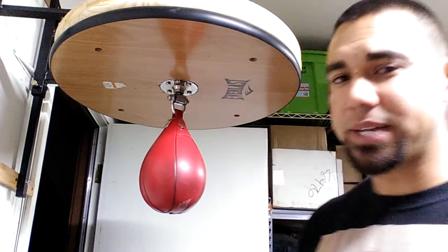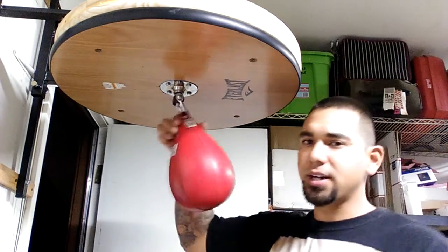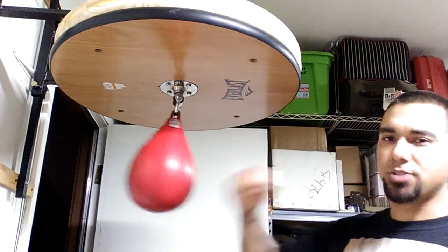Speed bag basics in the house — I'm still a beginner, so I like watching other people's beginner videos. I'm gonna do a quick video covering all the basics real quick and what I know. We'll do a basic three-rebound and then a strike.